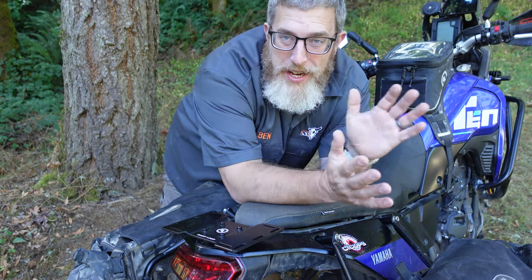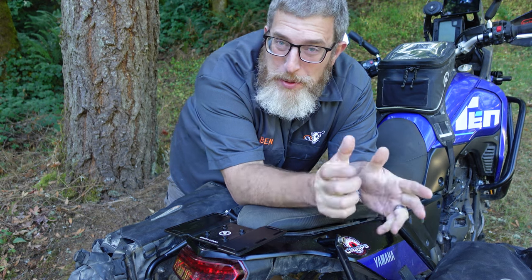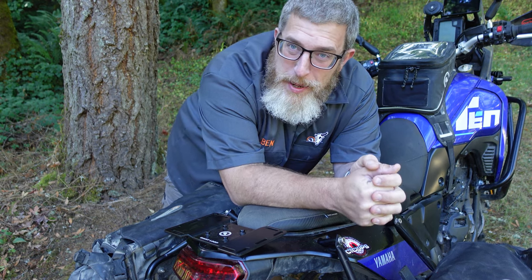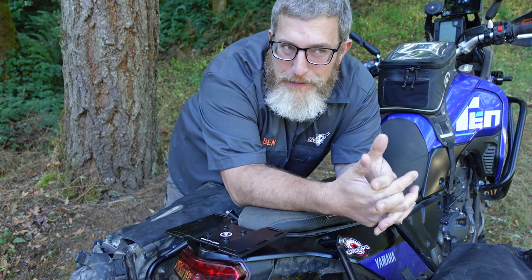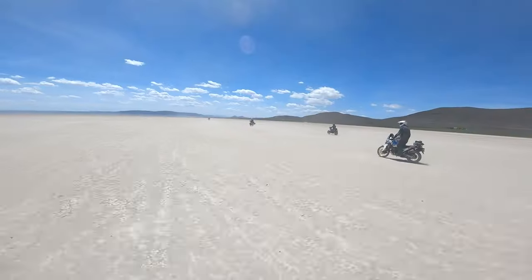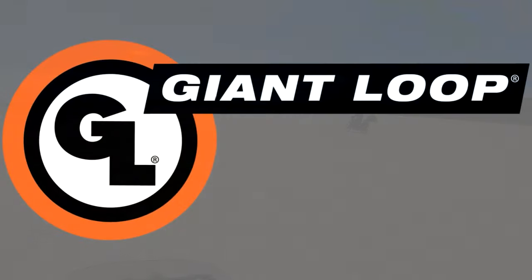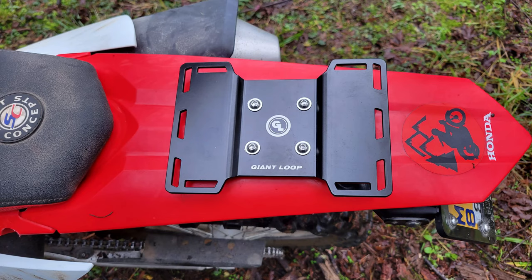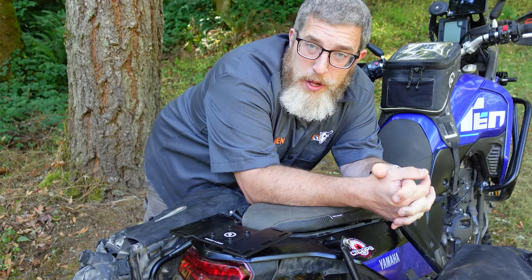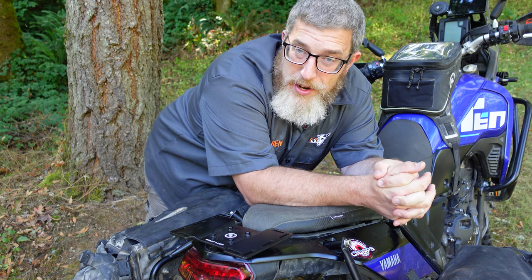Hello friends, Ben here for Giant Loop, and today I want to show you how you can quickly, easily, and most importantly, cheaply add an additional solid mounting point to your adventure bike, as well as your dual sport, or just about any motorcycle ever. While you see a lot of the Giant Loop racks on dual sport and dirt bikes on a rear plastic fender, they also work incredibly well on other types of bikes, up to and including my Yamaha Tenere 700 here.